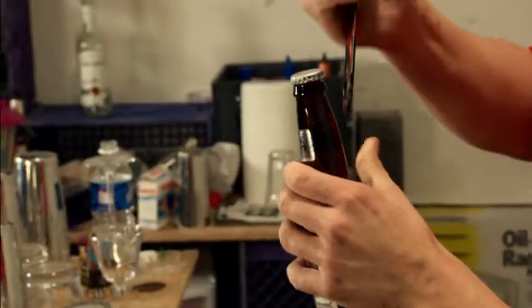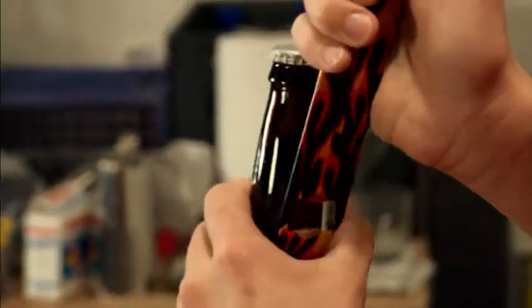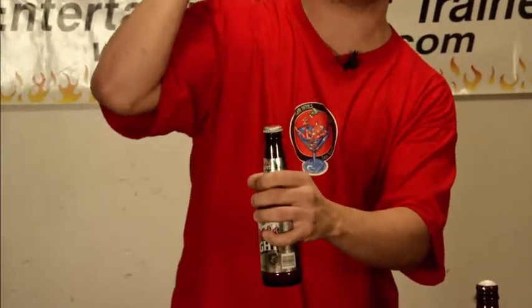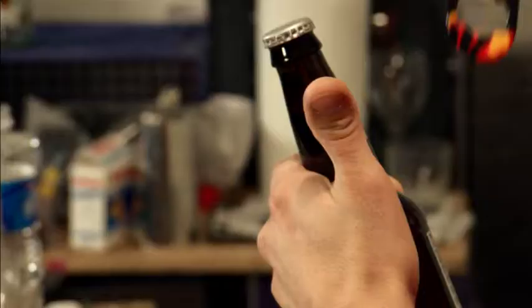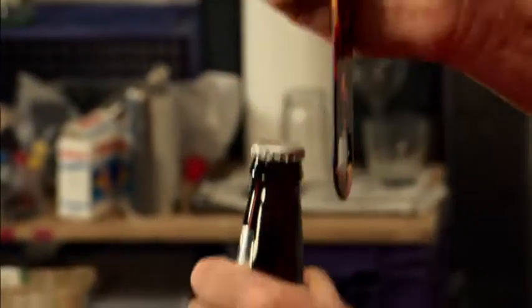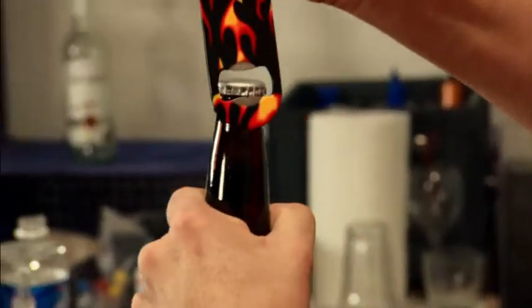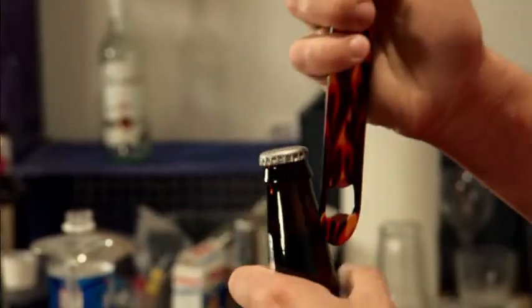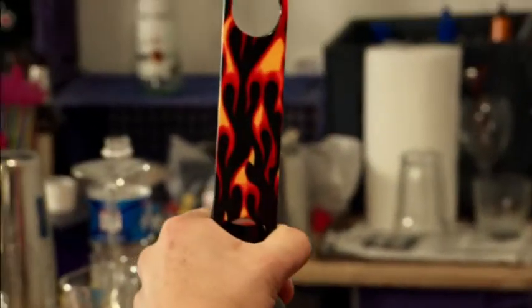I'm gonna explain how to do this one — it's called the pop. You base your finger and your bottle opener right here. There are many ways; some people go straight. This is the way I do it: you just close your fingers like this, and then all you do is just go up and you catch the cap of the bottle like this, and it pops automatically. That's the position.